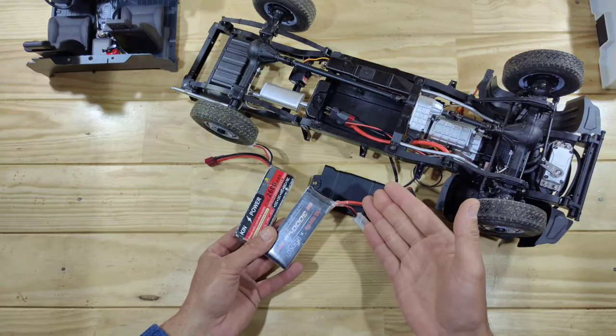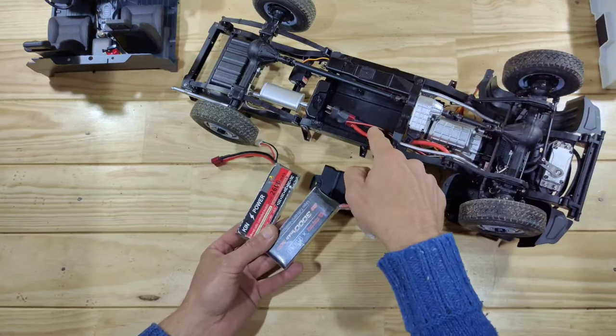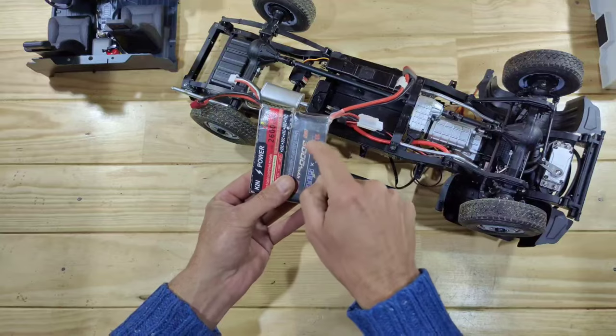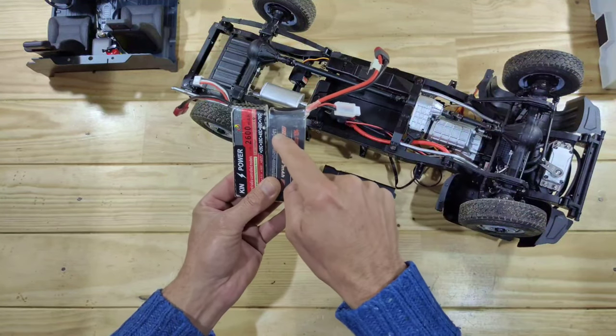Another thing I heard on the internet is the space of the battery compartment — a lot of people don't have batteries that fit inside there. I luckily have two that will fit, so I will try to find those online and if I find them I will put the link down below so you can buy those for yourself.